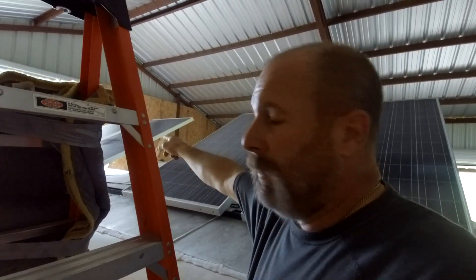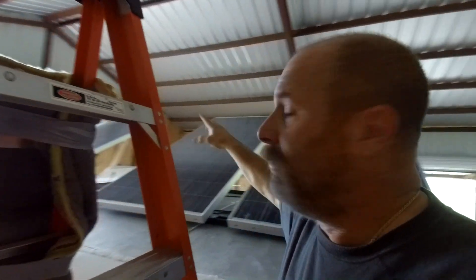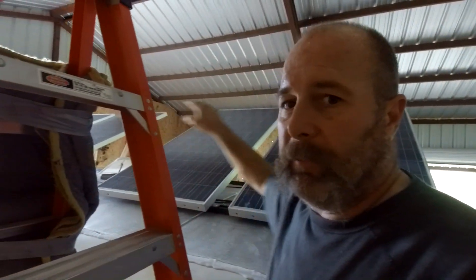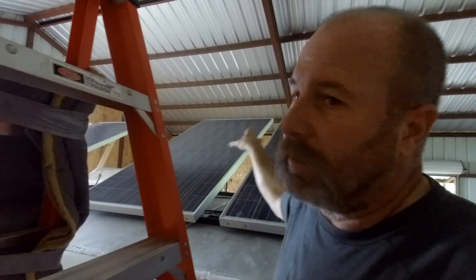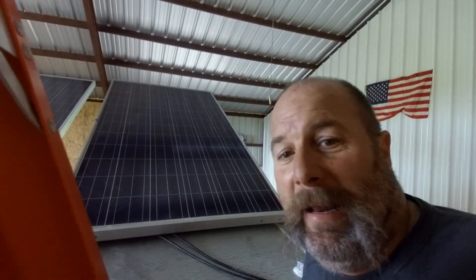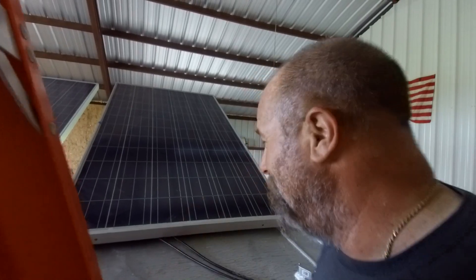300 and 300, that's 600. 300 and 300, that's 600. So I got the front two — panels one and two — hooked together to make a 600-watt panel, and three and four hooked together to make a 600-watt panel. Parallel and parallel running together in a series, or series and series running together in a parallel — I don't know. But anyway, I got it hooked up right, I just can never keep the two straight.